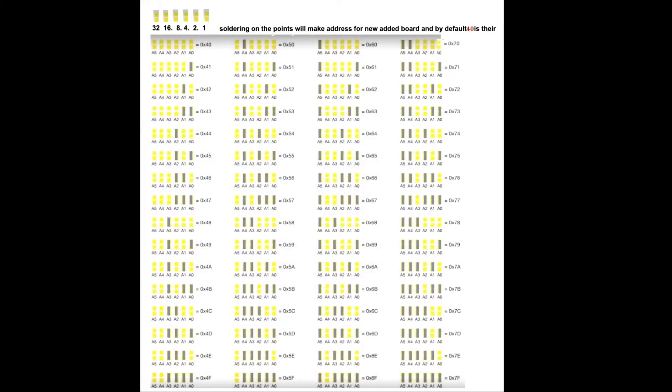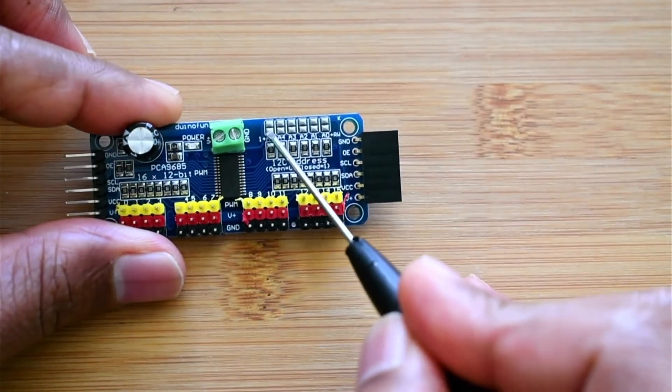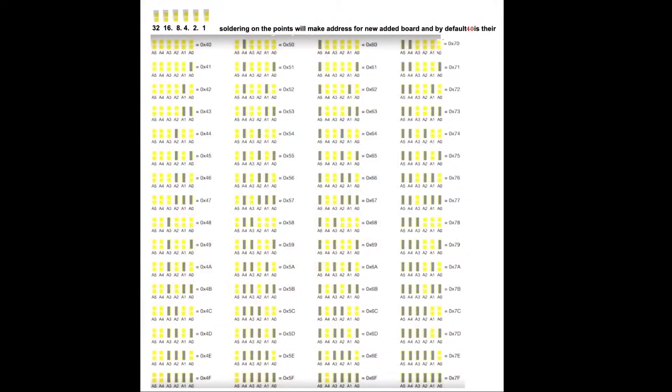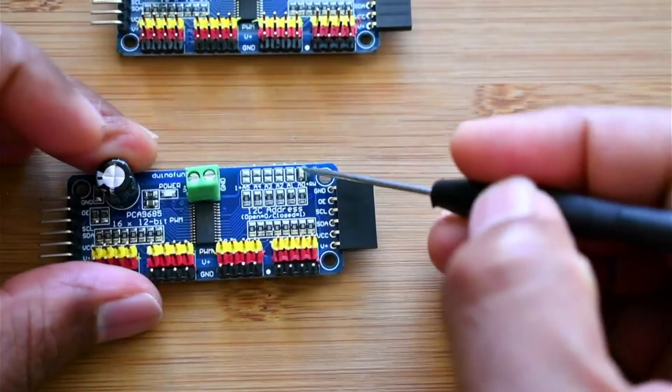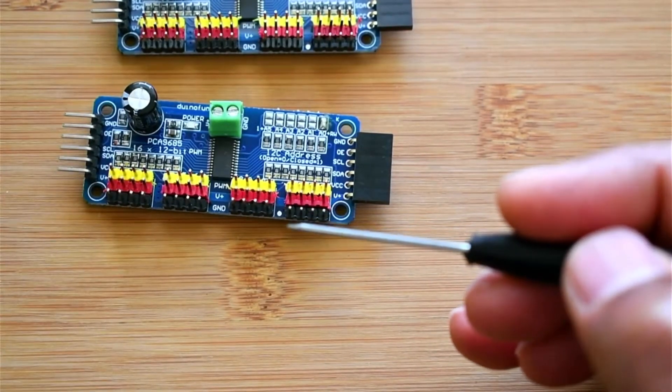The address pads are A0, A1, A2, A3, A4, A5. Right now if you see the board, nothing has been soldered here — both points are not joined together. Once you start soldering you get different address configurations. By default, when nothing is soldered, the address is 0x40 in hexadecimal. Once you solder A0 it gives you 0x41. Here I have an already-soldered board where A0 is soldered, so this board has address 0x40.